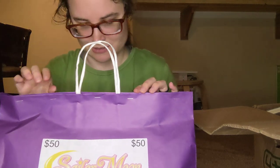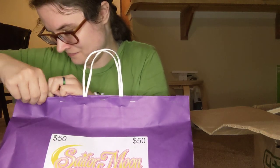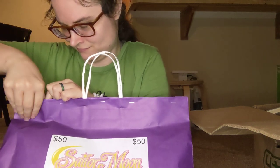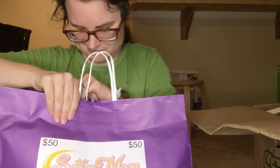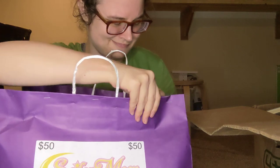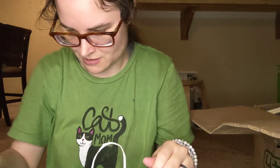It's stapled shut, so I gotta see if I can just pull it open. There we go, got one of it open. So let's see what we've got here.